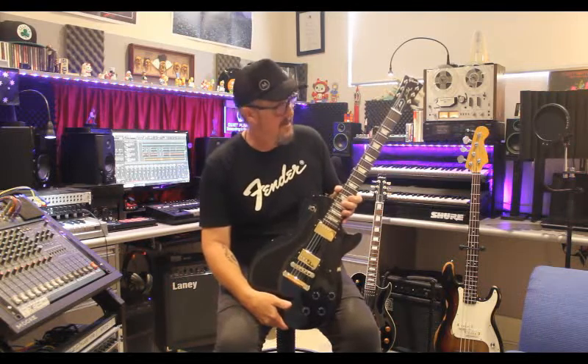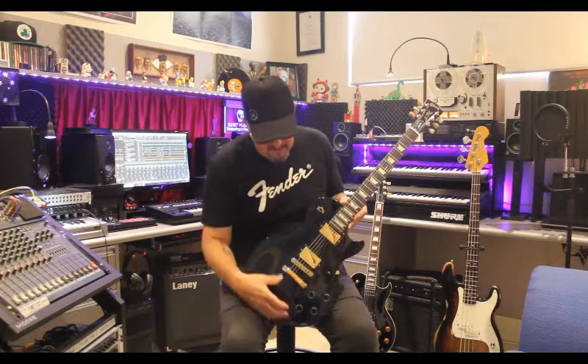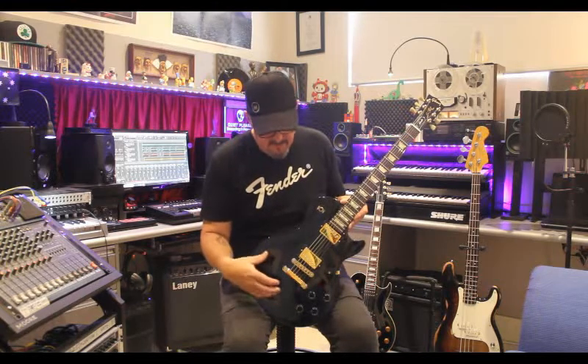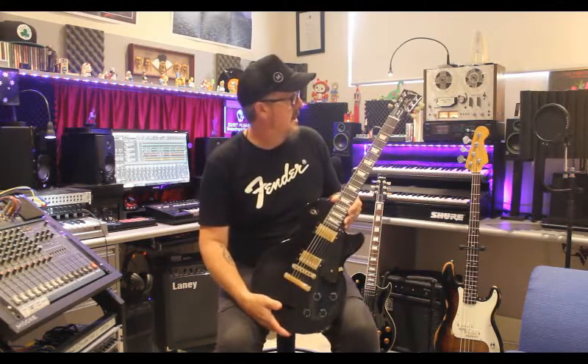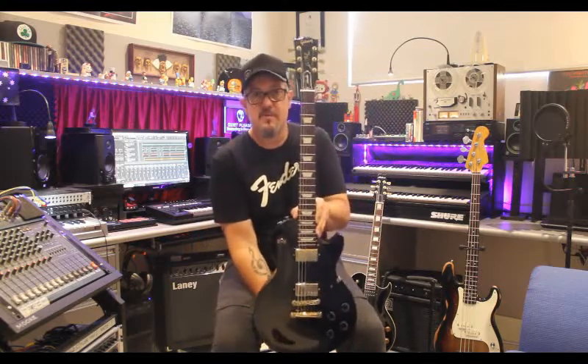There's no real story to it. We acquired it a few years ago and we do use it a lot. It doesn't see any gigs — I'm a bass player so I personally don't use it live. It has been used live once or twice, but it's in such good condition we just use it for studio work. So this is the 2008 Gibson Les Paul Studio.